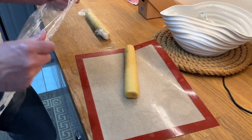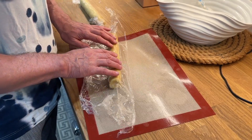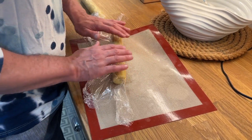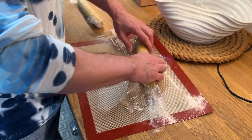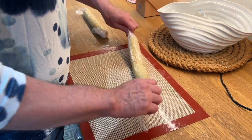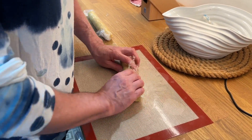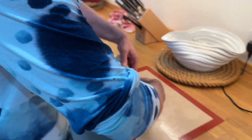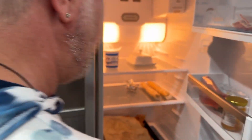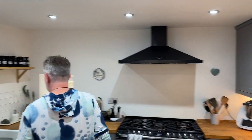There we go — beautiful. This is biodegradable cling wrap by the way. Remove the cling wrap before baking, of course. Now it goes in the fridge. And that's it — now we wait.